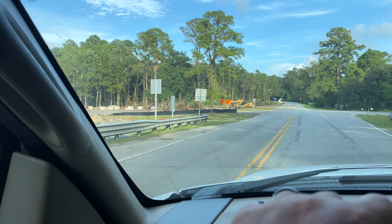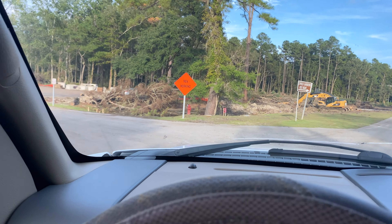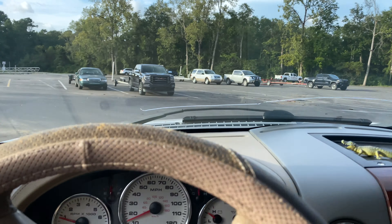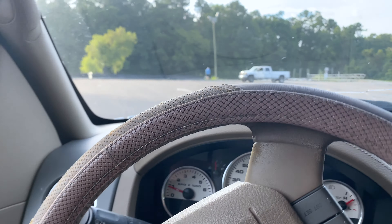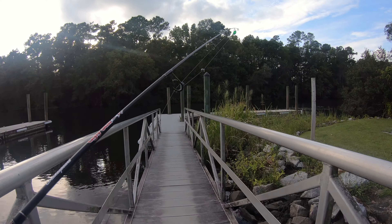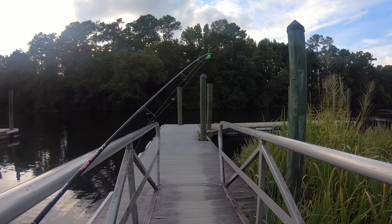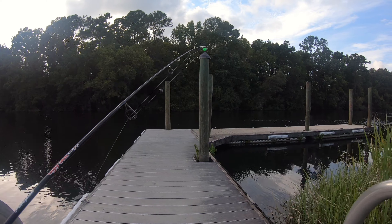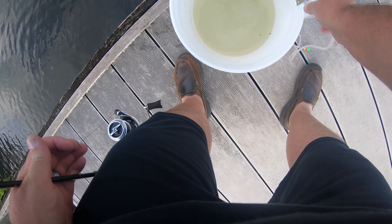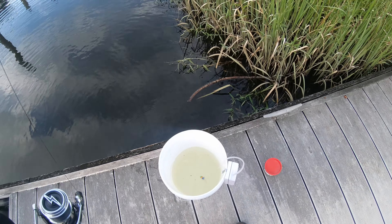It looks like they've started to expand the parking here at Cypress Gardens Boat Ramp. That's awesome. Can't wait till they're done with it. All right, looks like I got the boat ramp to myself for now, which is very rare. Looks like the tide is going out. My bucket is filled with water and I have this little aerator here. I'll turn that on once we get a few bait fish in there.